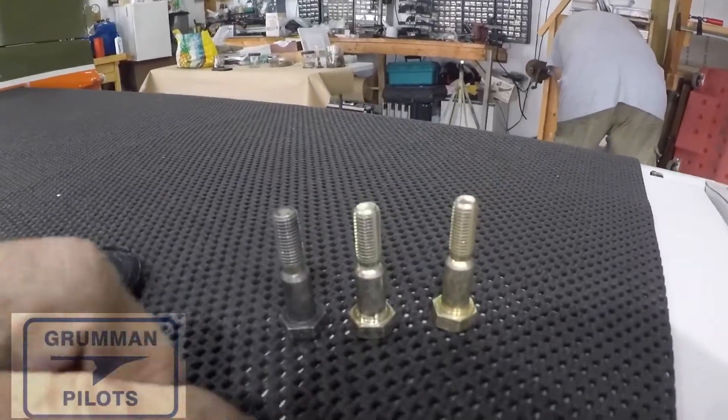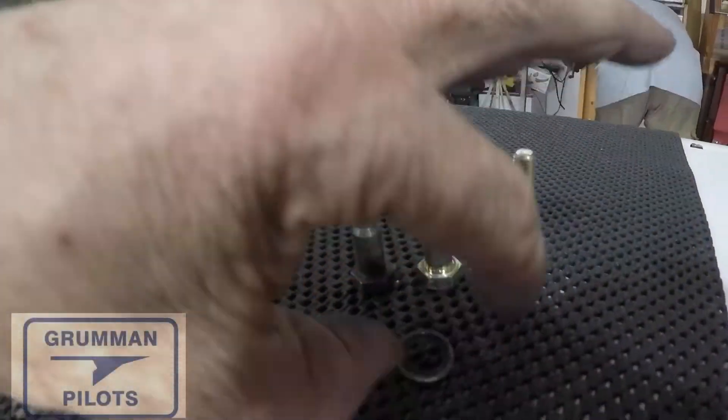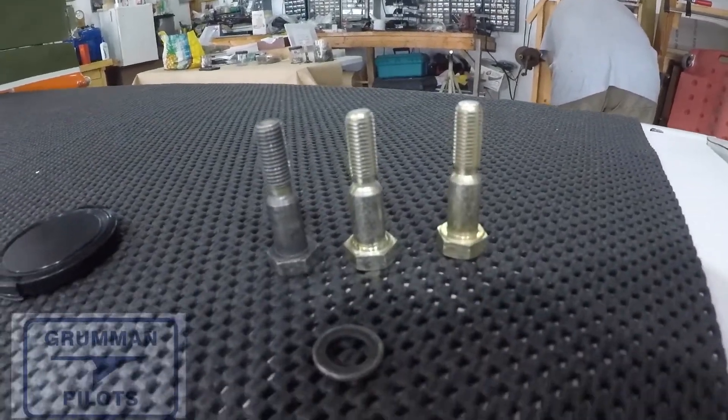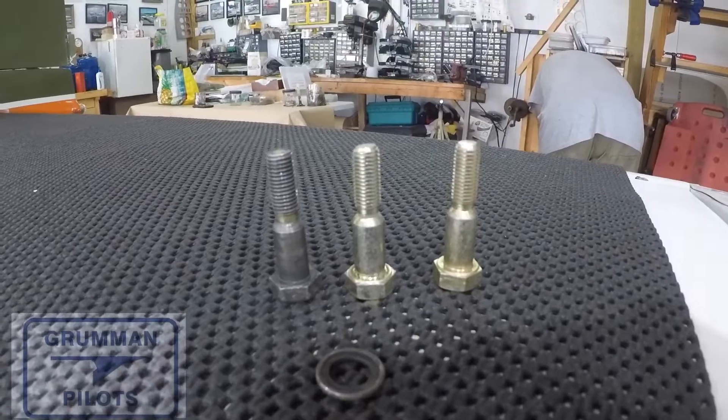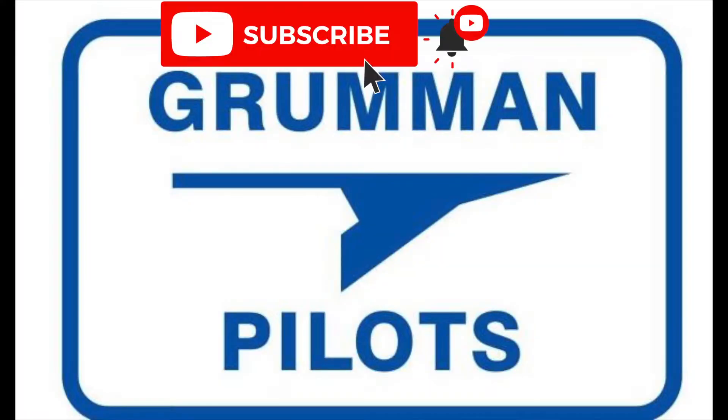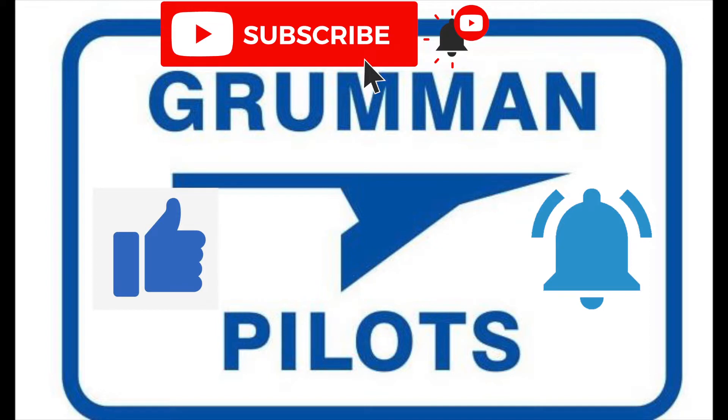Good morning ladies and gentlemen, and welcome to Drum and Pilot's YouTube channel. Today we're going to take a look at our shoulder bolts — we have two in each wing holding them on the airplane. Please subscribe, hit the like button, and hit notify to stay current with our content.